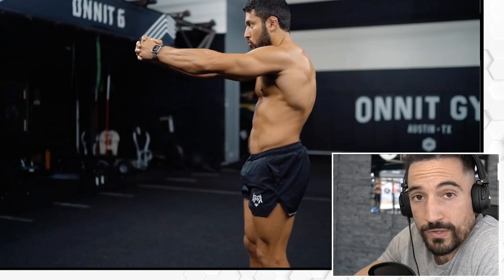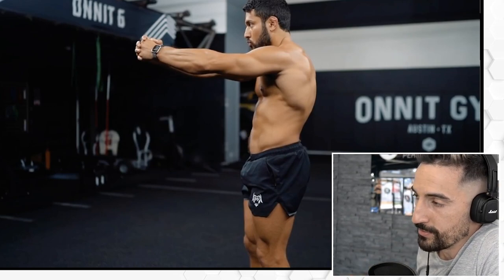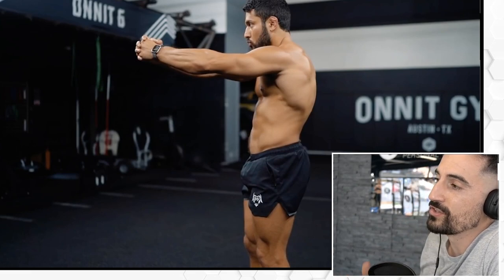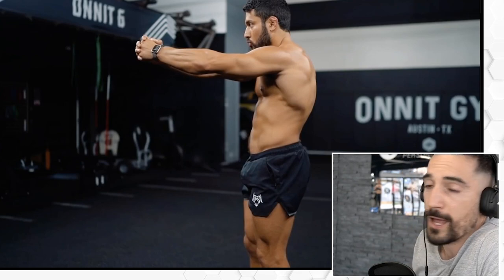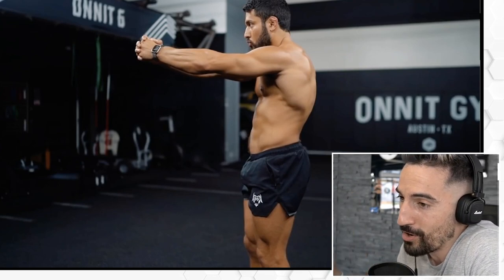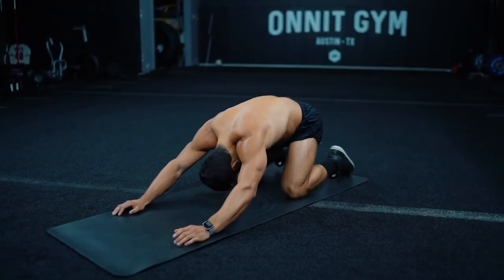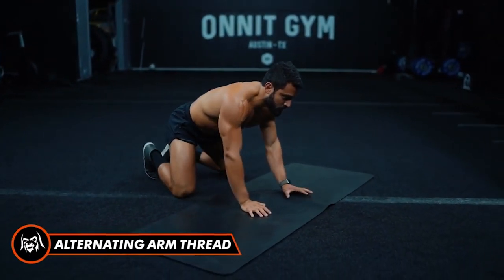But he also incorporated the basics, and these exercises are great. He incorporated the hinge, the pull, the squat, the press, the rotation, anti-rotation — these important movement patterns. Then he adds some abdominal work. Most people want that, and sometimes a coach gives you what you want but also what you need. That's what Eric is doing.